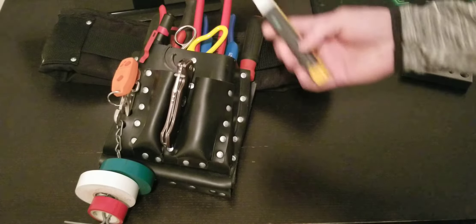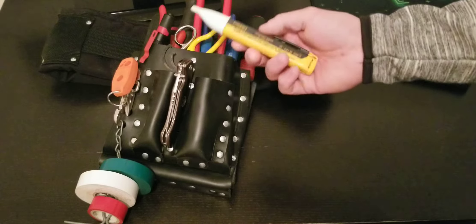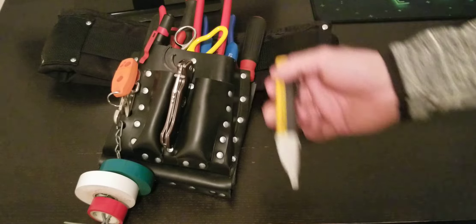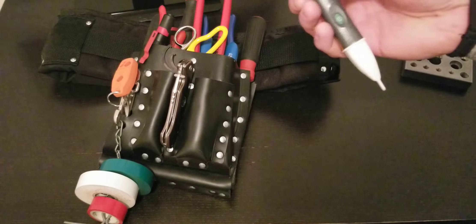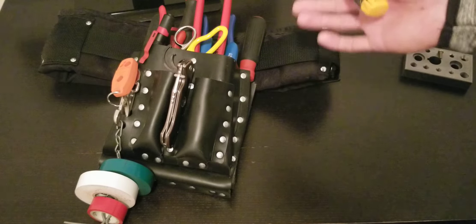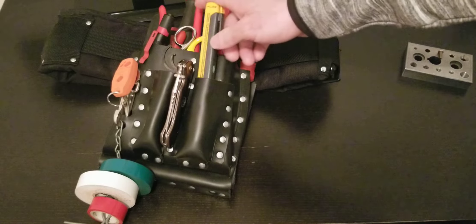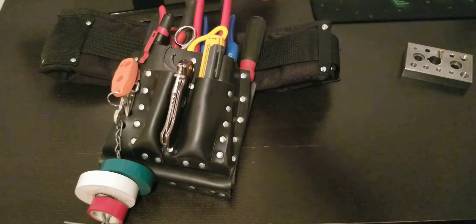Hello everybody, hope you're all doing great. Welcome back. We're gonna do a short review of all the tools that I carry in my pouch. It kind of gives you an idea if perhaps you're missing a tool or you want to add some tools to your everyday carry.